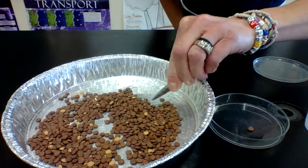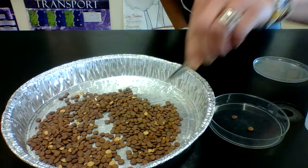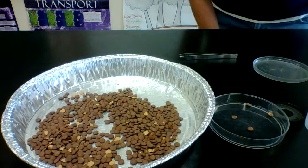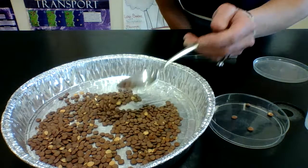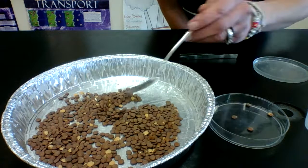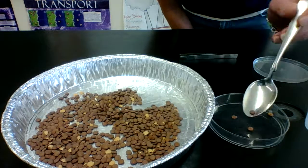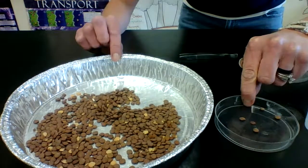You're going to continuously do this and try to get as many seeds as you possibly can in 30 seconds. You are not allowed to get two or more seeds at a time. For example, if your tool is a spoon, you cannot scoop up a bunch of lentils and dump them in — that counts as cheating. You can only take one. If you get more than one, dump the rest back. Your stomach dish should be outside of your large dish.